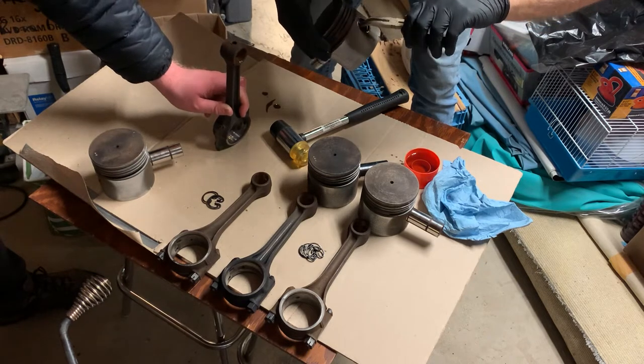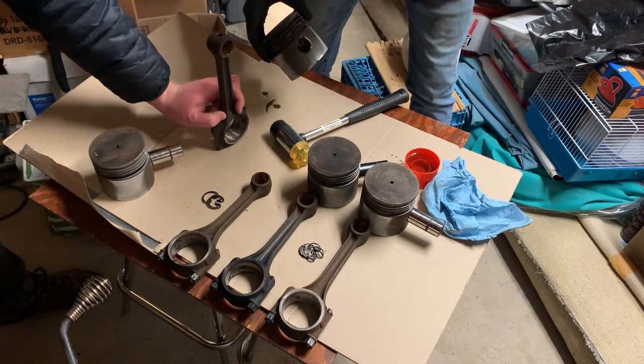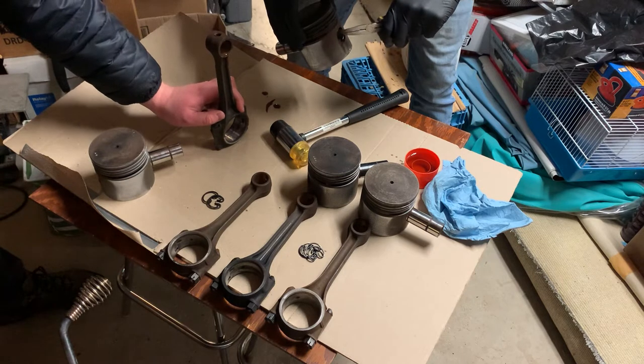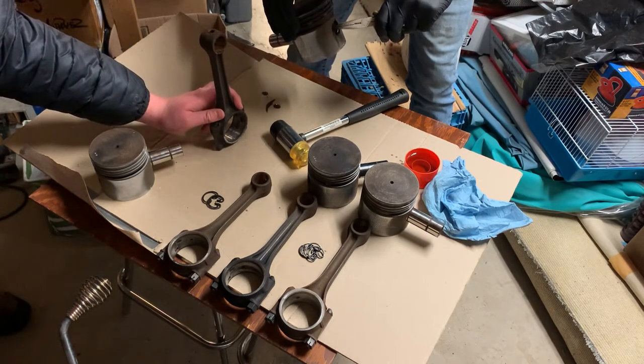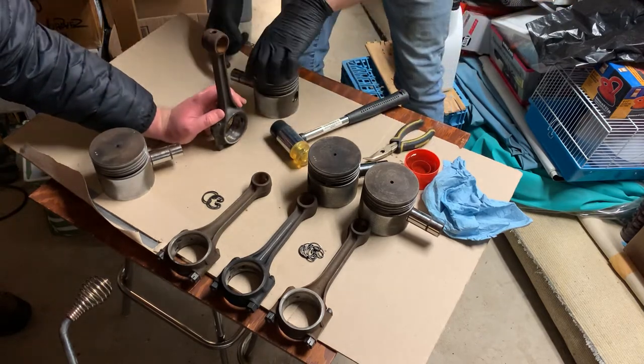Do you remember when we took these apart where the forks were? I think I'm going to remember that — that was like six months ago. More like three or four. It shouldn't matter, but I like to try and put things back the same way they were.